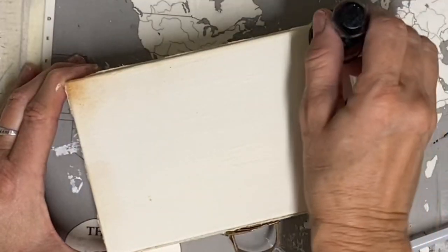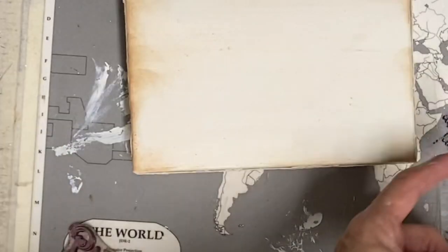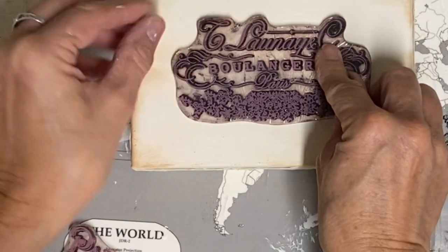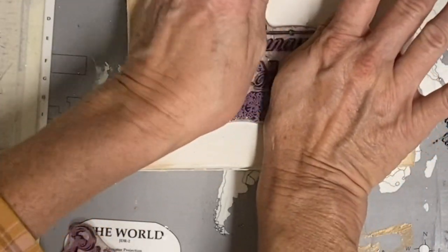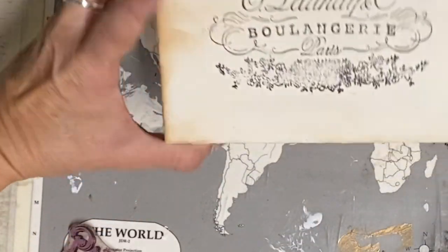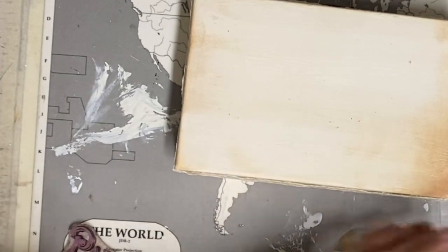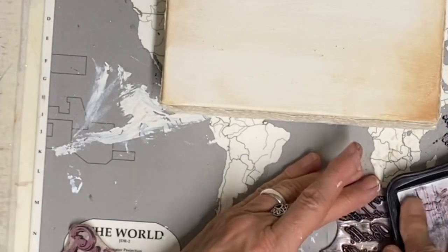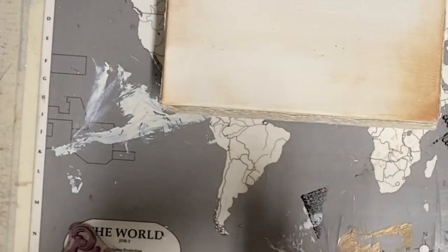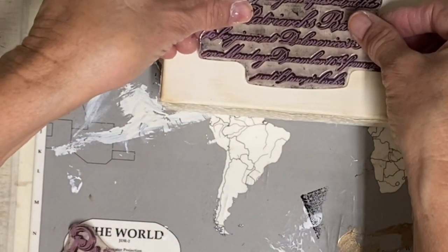Then once I get this antiqued the way I want it, I'm going to use my clear stamp set called IC Paris by Redesign and use a couple of those stamps on the front and the back. I purchased these from Etsy some time ago — they're by Redesign and called IC Paris. They just have a really shabby chic and French country look. So I'm just stamping one on both the front and the back. This is quickly starting to really look like a suitcase and it's becoming so much like I imagined. This is definitely one that is easy to do and pretty quick to do.